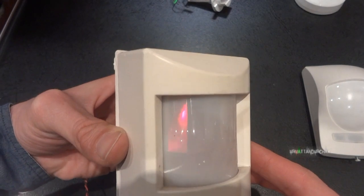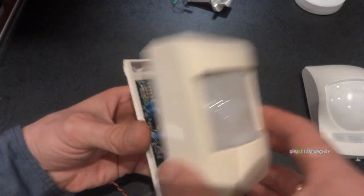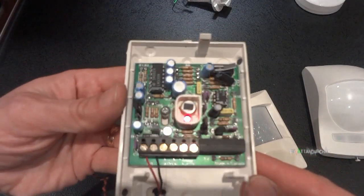Quick look at this one - there are all its zones. Single technology, so there's no microwave, just the PIR.